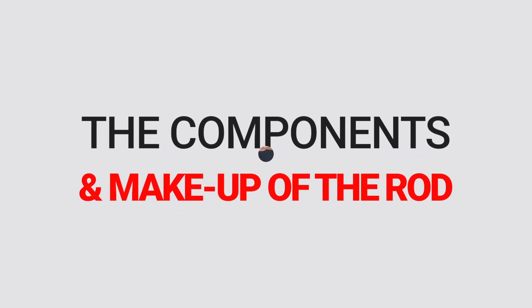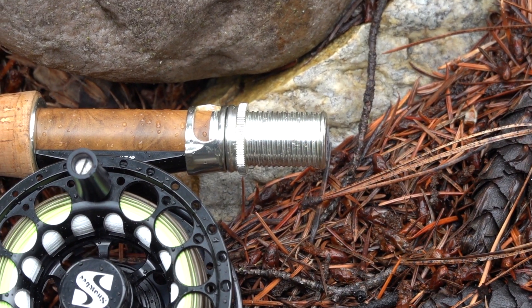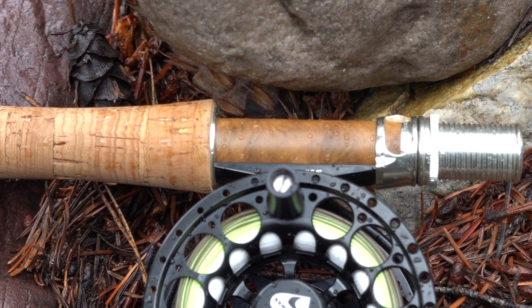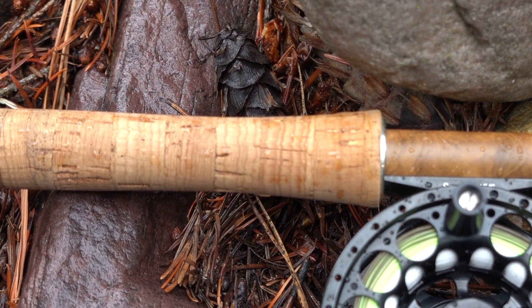Let's start down here at the very bottom of the rod at the butt section and the reel seat. It really is a beautiful looking reel seat. On this five weight model, Snowbee's gone with the anodized silver aluminum reel seat and it has this beautiful maple burl insert that really adds to the rod and gives it a lot of character.